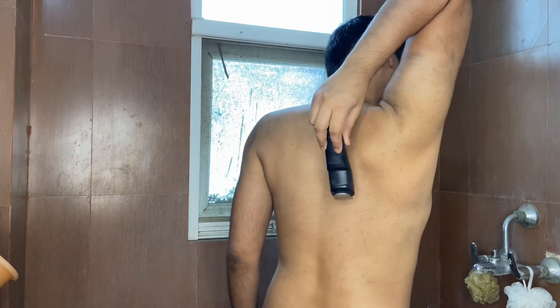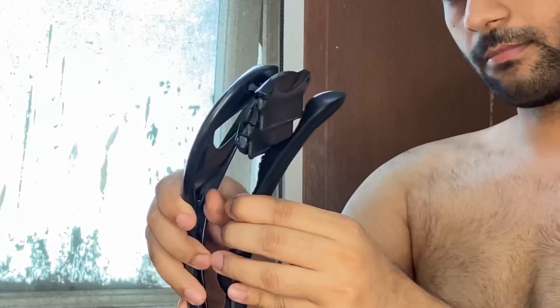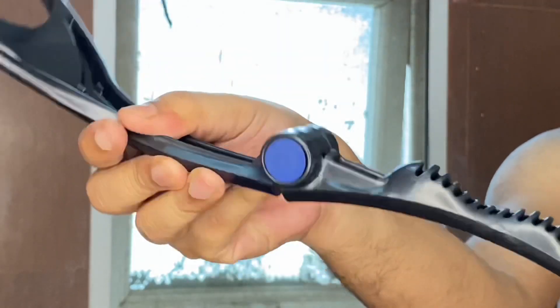Back hair is a bit difficult to remove because you can't do it alone and you need someone's help. But recently I have discovered this back shaver — it is specially made for back hair and very easy to use.